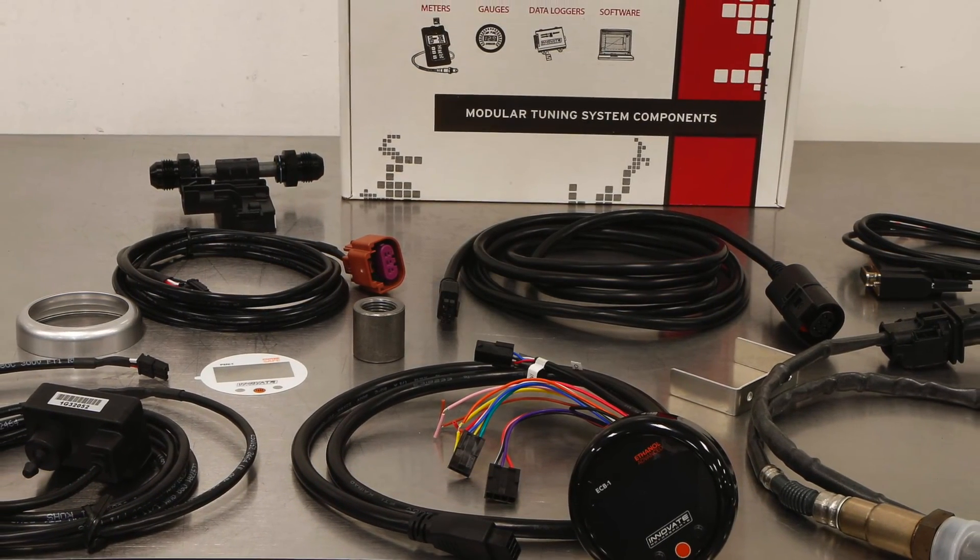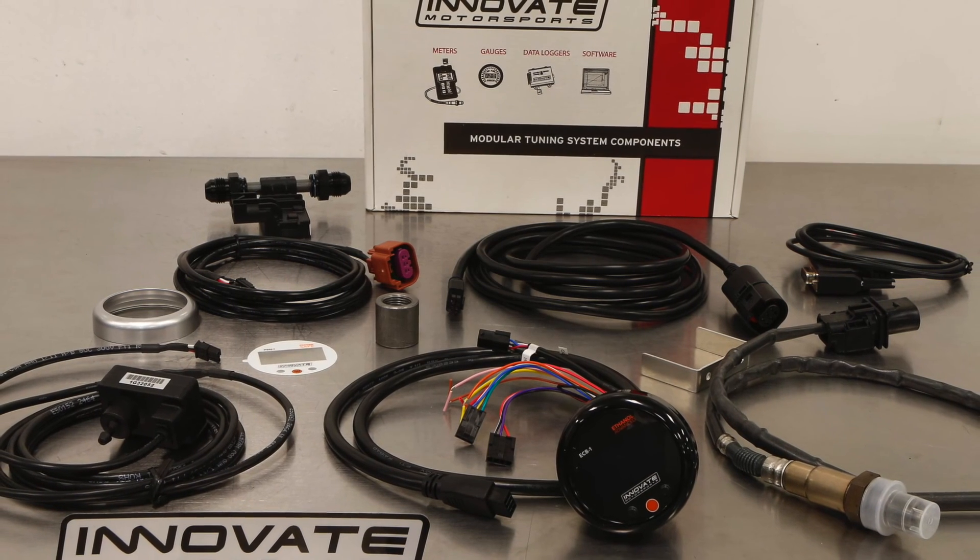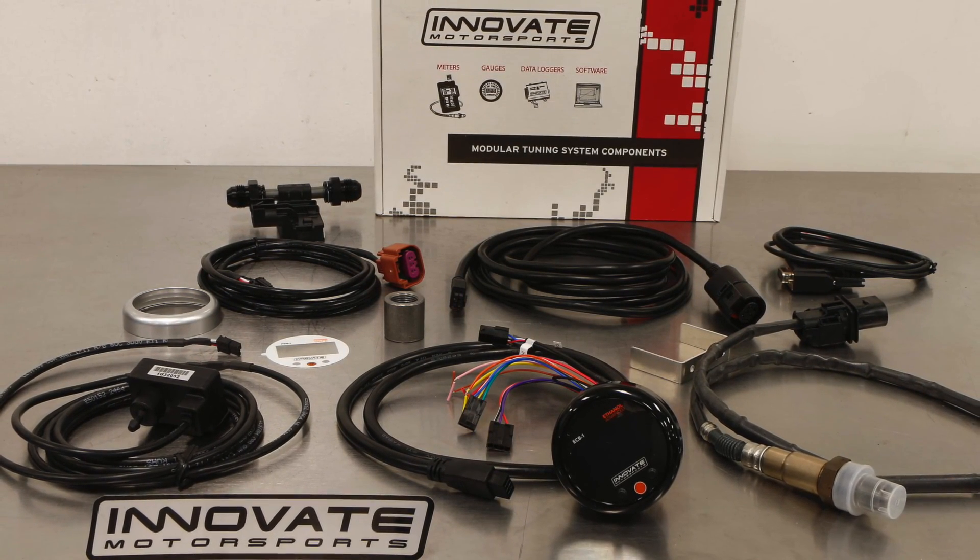The ECB1 packs a ton of performance into a small package. It's a must for anyone with boost and will give you the information you demand to achieve maximum power.